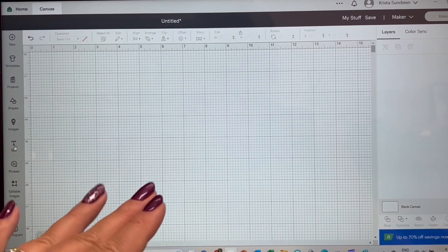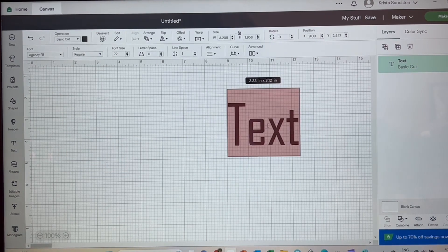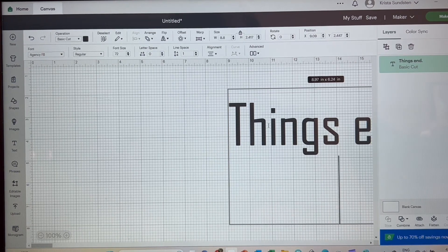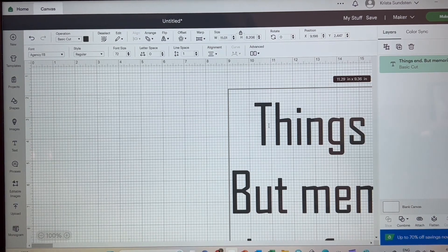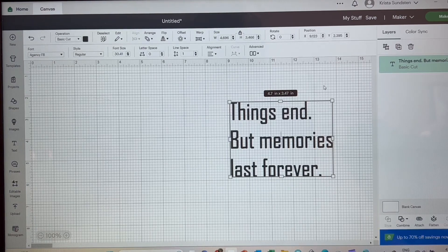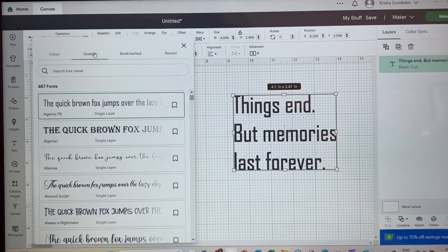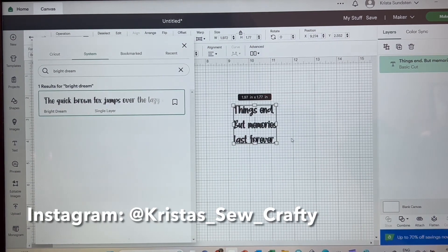I'm going to go into Design Space and click on the T for text and move it over to the right. I'm going to type out my message which is 'Things end, but memories last forever.' So this is how it's going to look on the mug and I'm going to left justify it. Now we need to change the font. I'll go under the font in the top left, under system, and search for one called Bright Dream. It's a nice little font and I think it's going to work well for our project.